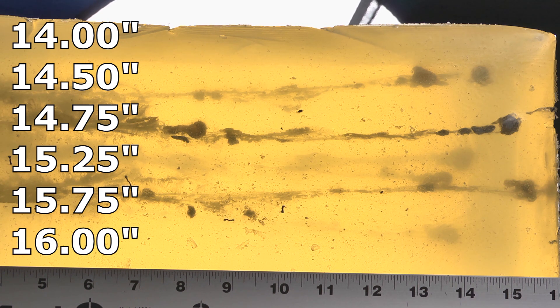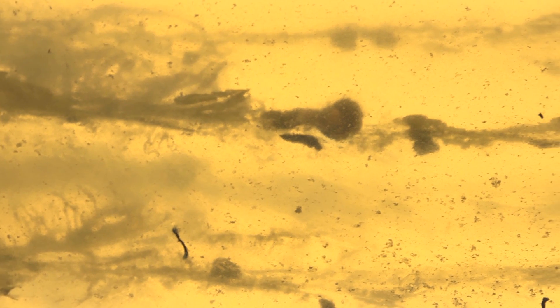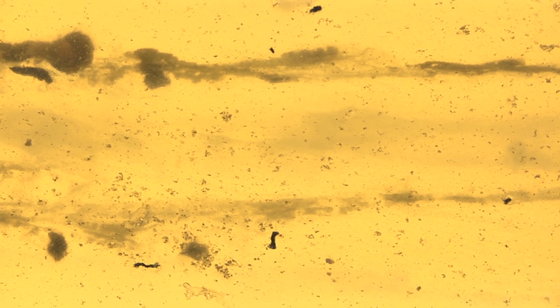But then you look a little closer in the block and it looks like all the bullets came apart — fragmented, shed their jackets, pieces and chunks fell off, lead was left behind. Those are usually not good signs. It's not what you want to see.